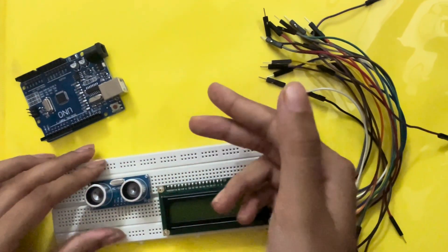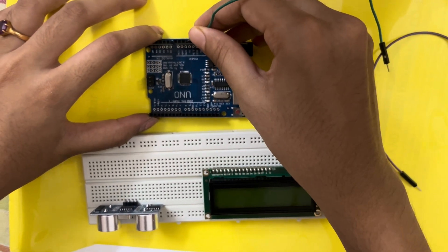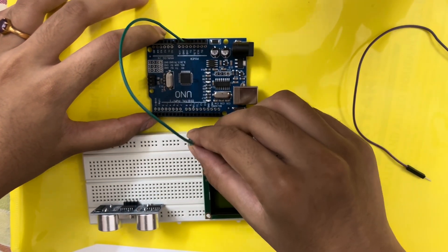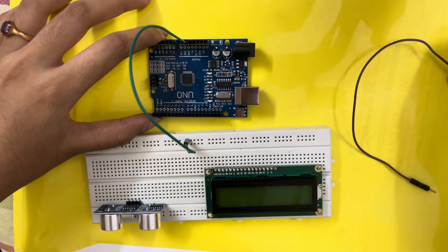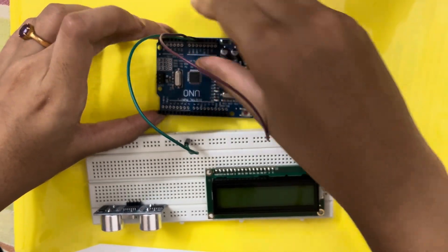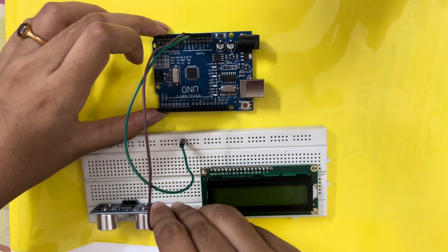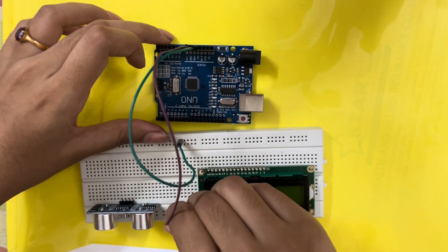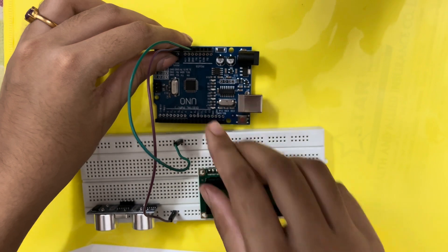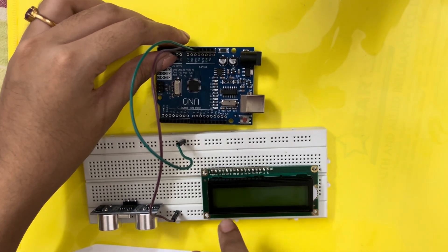With these components I will measure the distance — how far the object is from the sensor. First, I'll connect the 5-volt power supply of the Arduino board to one end of the breadboard, and then connect the ground terminal to the other end.